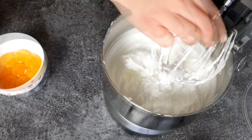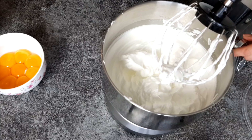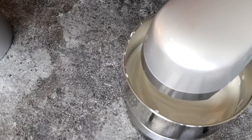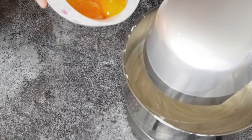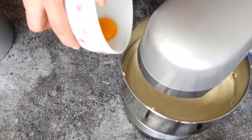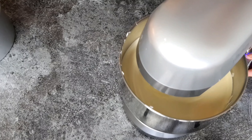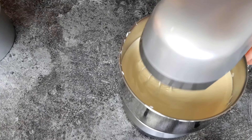The stronger your machine, the less time it's going to take. Here's a nice tip: if it's too cold where you are, or you forgot to take your eggs out of the fridge earlier, soak a kitchen towel in hot water and wrap it around your mixing bowl. This will bring some warmth to the eggs and make them easier to work with.